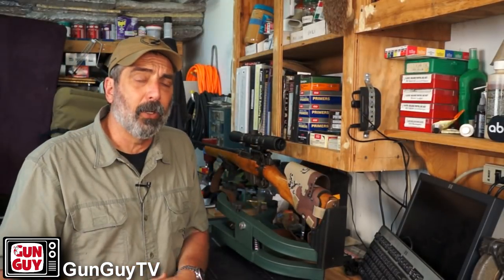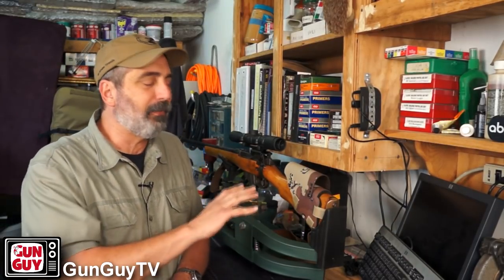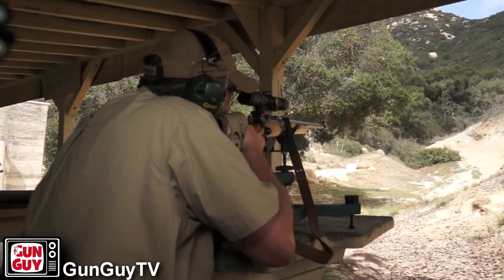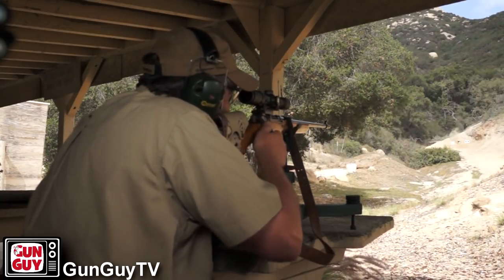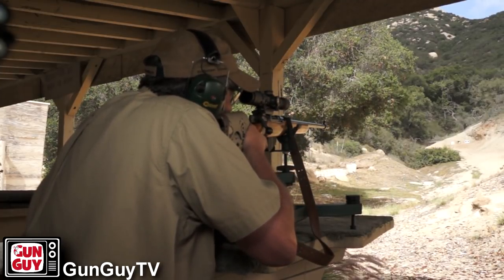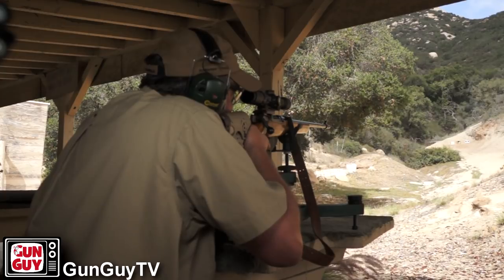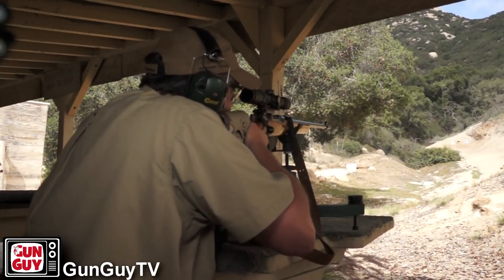Now, if you have an Enfield, I've got to tell you, you can't make a silk purse out of a sow's ear. You're not going to take a rifle that's military-grade, built for the war or wars — as long as these things have been around — that was really designed to be three or four MOA. That's about it. It was meant to shoot at human targets out to around 300 yards, and that's about it. So they averaged around three or four minutes of angle, meaning at a hundred yards you're going to get three to four inch groups on average, depending on the ammunition.